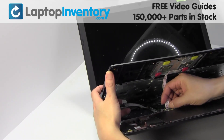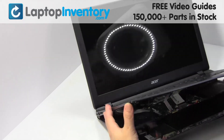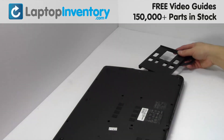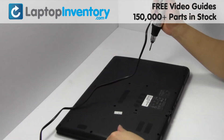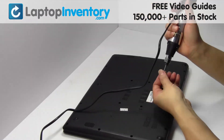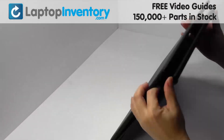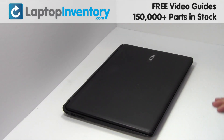Plug the cable back in. Place the screws back in. That's all. You just installed your battery.